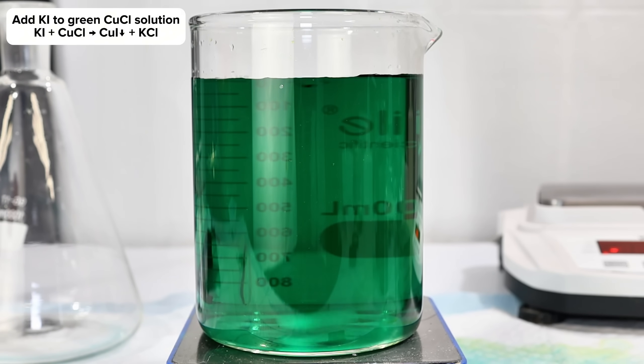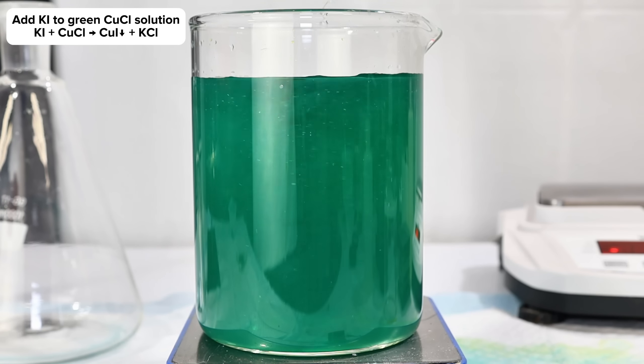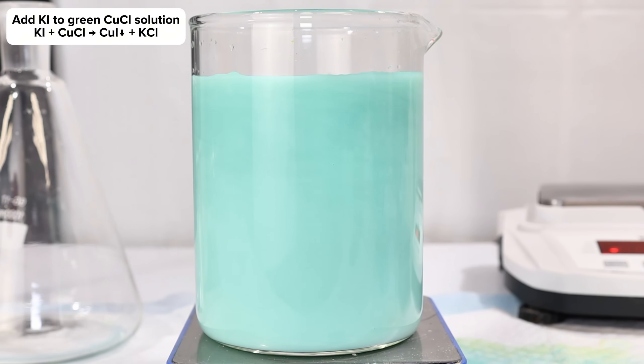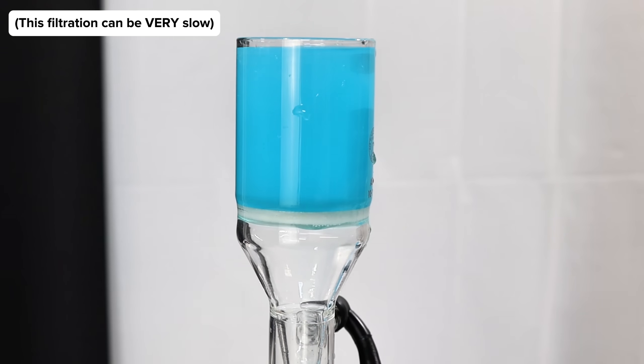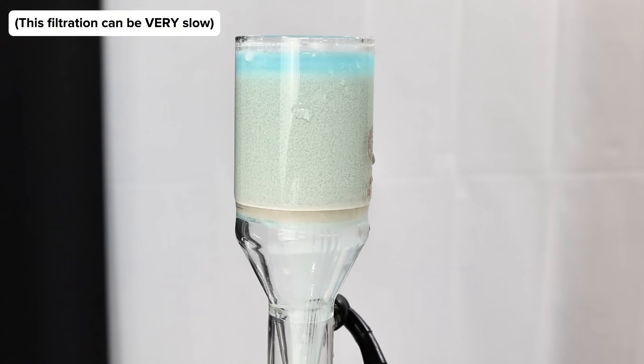To this, I slowly began to add a saturated solution of potassium iodide. As soon as the potassium iodide was added, a dense white precipitate of copper iodide began to crash out. This was continued until the white precipitate had began to slightly darken, indicating that all the monovalent copper ions had been used up and iodine had begun to form. The iodine was removed by adding a bit more copper chloride back to the mix, and once the precipitate had completely whitened, I collected it all by vacuum filtration.